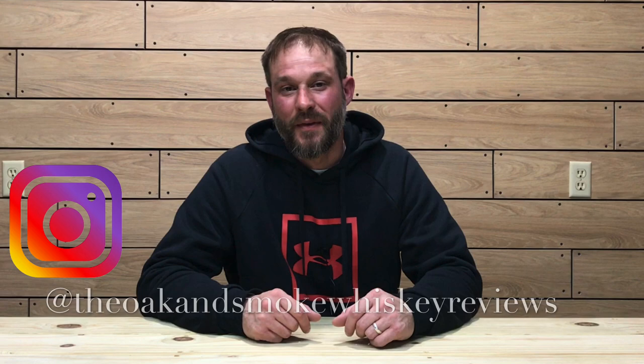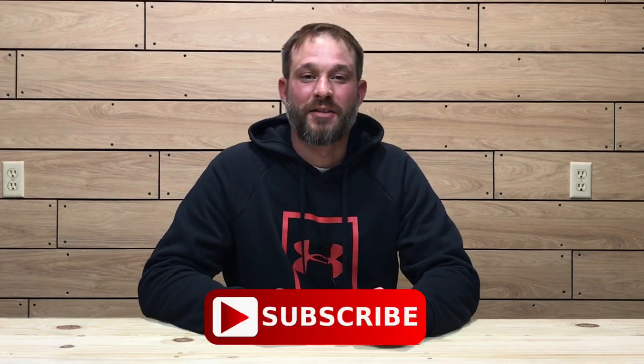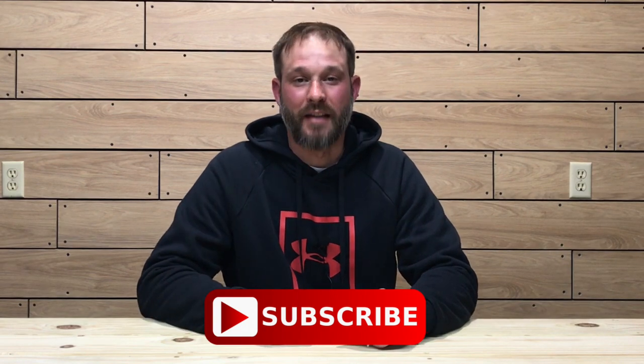Welcome to the Oak and Smoke Whiskey Reviews. My name is Brent. If you are a subscriber, I thank you so much for your support. And if you're not a subscriber and you're into whiskey, please consider hitting that subscribe button with a notification bell — that way you'll be notified of new uploads and live streams.